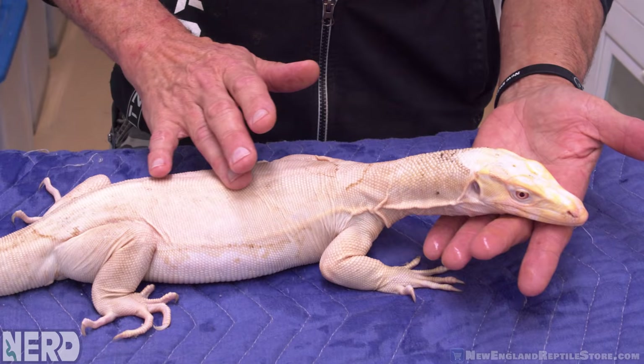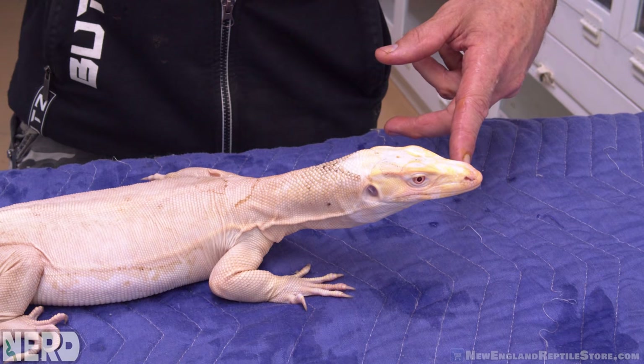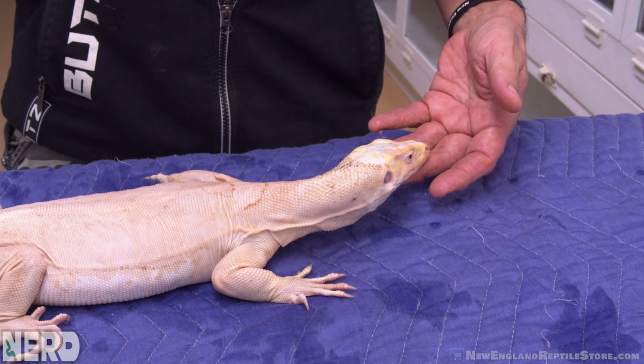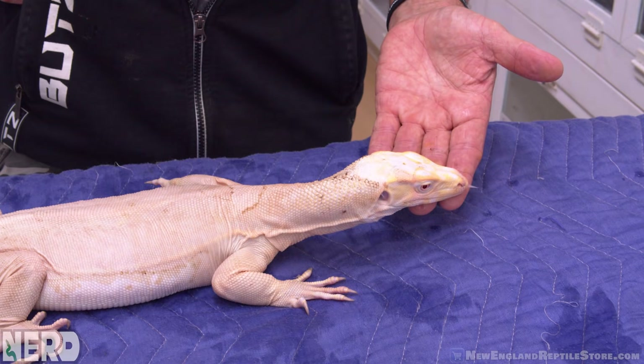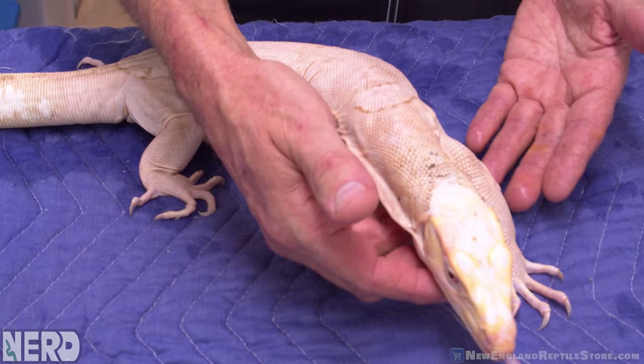Look at the brain on this animal — just so wonderful. I'm reading so much behavior coming from this animal as it does things with its tongue and how it licks the side of its mouth. This is an animal where everything is good, everything is fine — very interactive, very reasonable. This animal wants to enjoy the socialization, and I do videos on socialization of monitors and talk about building threads of trust.